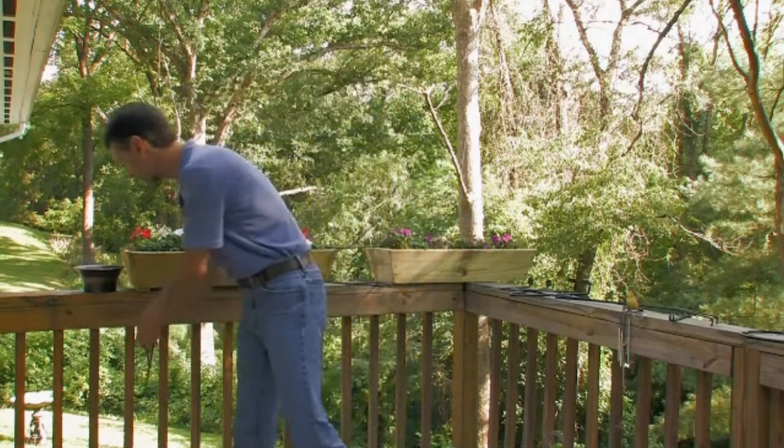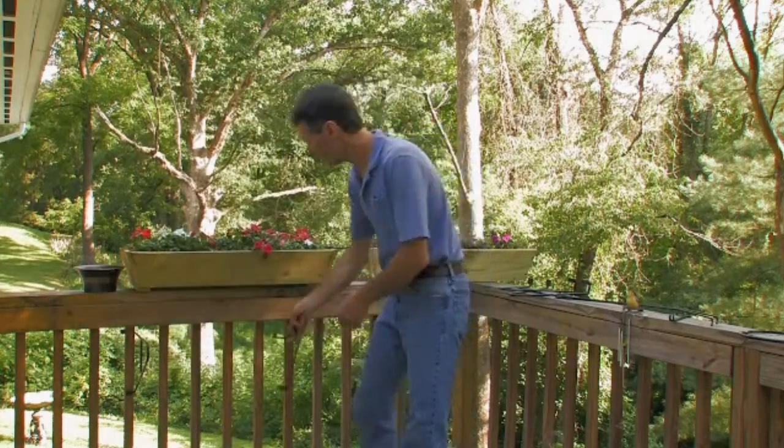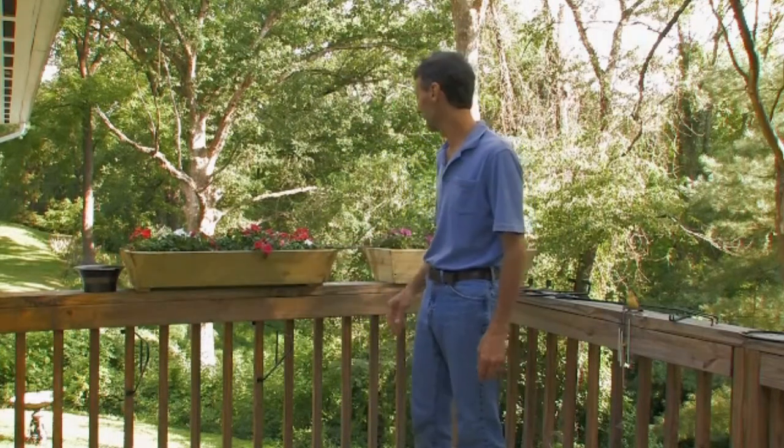Each set of rail rockets holds up to 70 pounds. Put the first one over here, lock that to lock it into place. Put another one right here. Now we're ready to install our planter, shelves, or whatever we like.